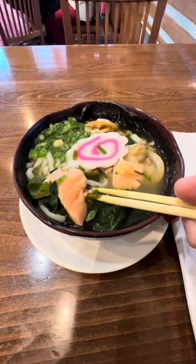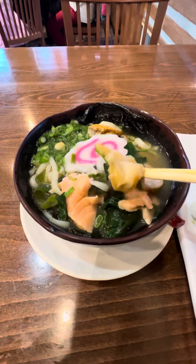So anyway, there you have it — seafood udon for the same price you're paying for the buffet.